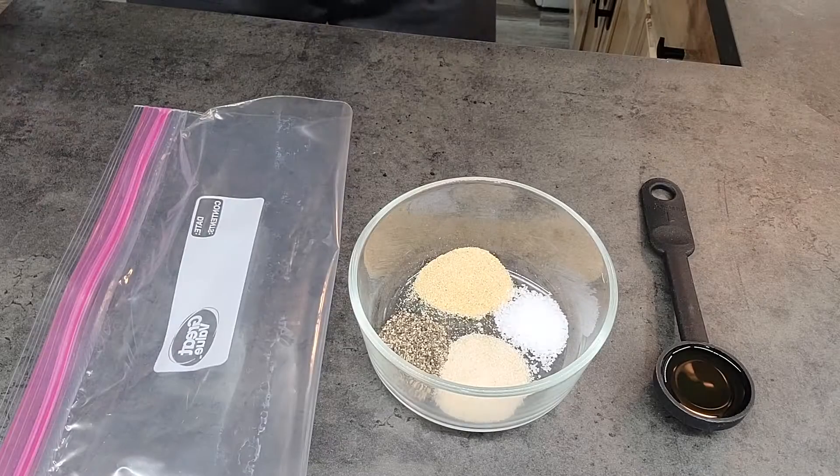Today I'm going to walk you through how I do this. I'm going to talk about how I season them, how I smoke them, and then we'll talk about how I finish them off. Come along with me and I'm going to show you how I do it.